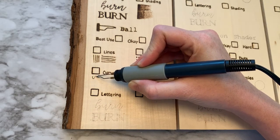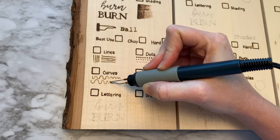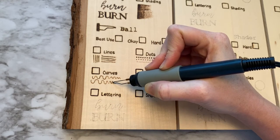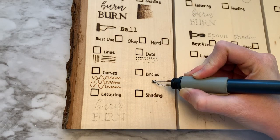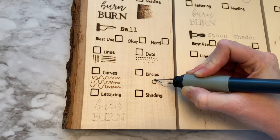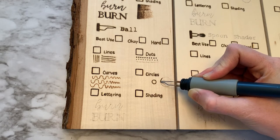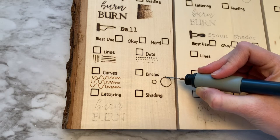With curves, I noticed that it actually took them pretty nicely, and the smaller curves were really good. The smaller curves were even better with the ballpoint than they were with the writing nib. With circles, I found it to be also quite good. So for curves and circles, I would say your ballpoint is a fabulous option.